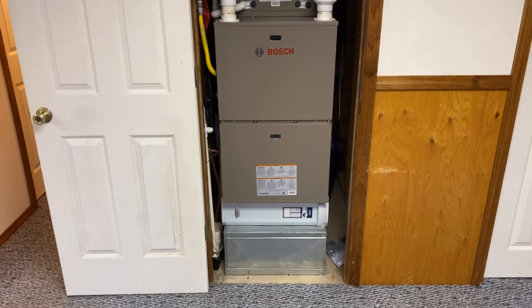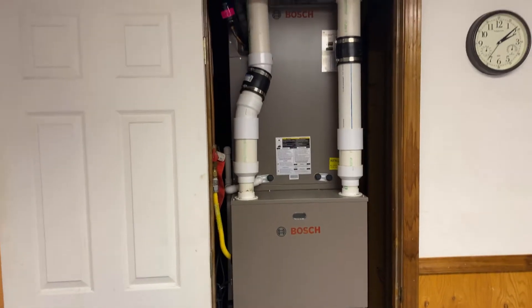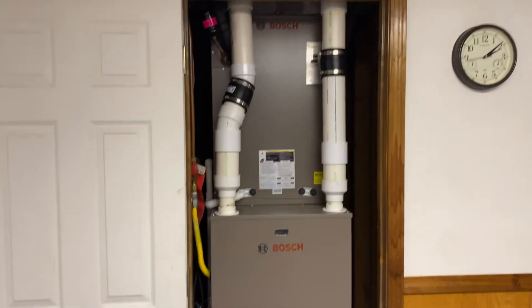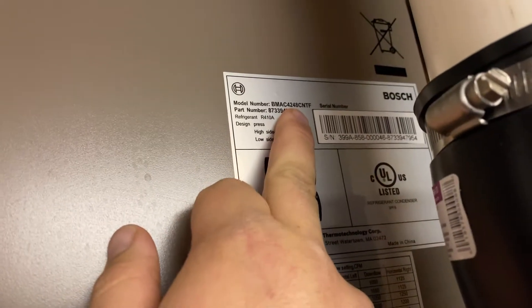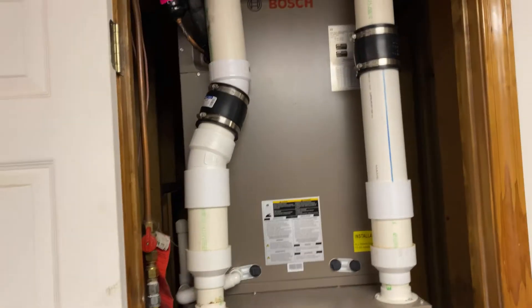Here it is in all its glory - the Bosch 80,000 BTU gas furnace. It is paired with a five-ton Bosch inverter heat pump outside, and a four-ton evaporator coil. Four-two-four-eight - the 48 means it's a four-ton evaporator coil.